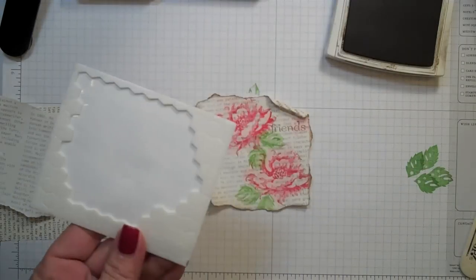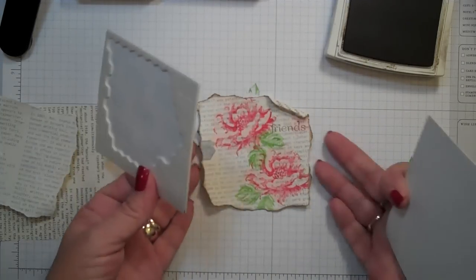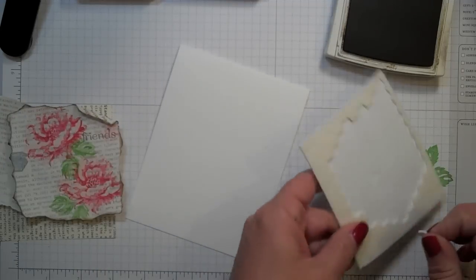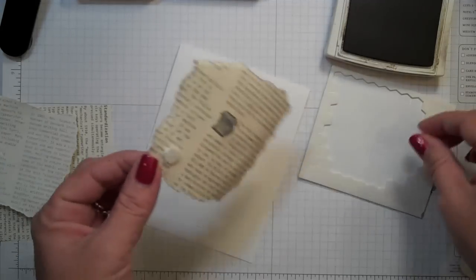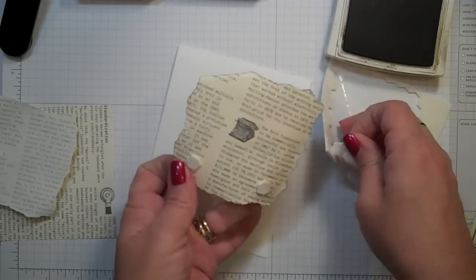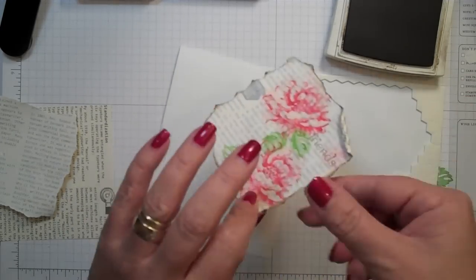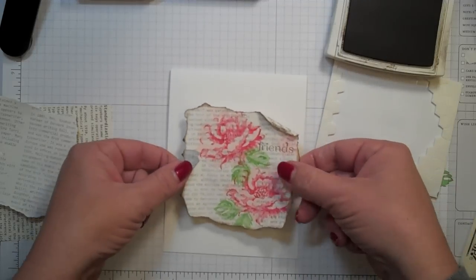Next, I'm going to add some dimensionals. Funny how things can get lost in my stamp room very fast. I'm just going to put a few of these on the back, and we're going to put this right on the front.